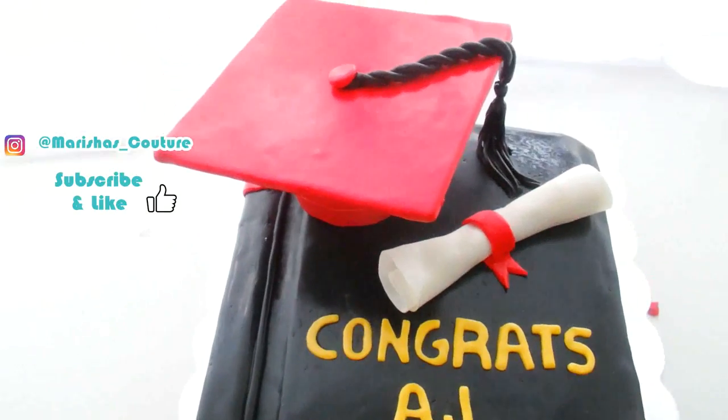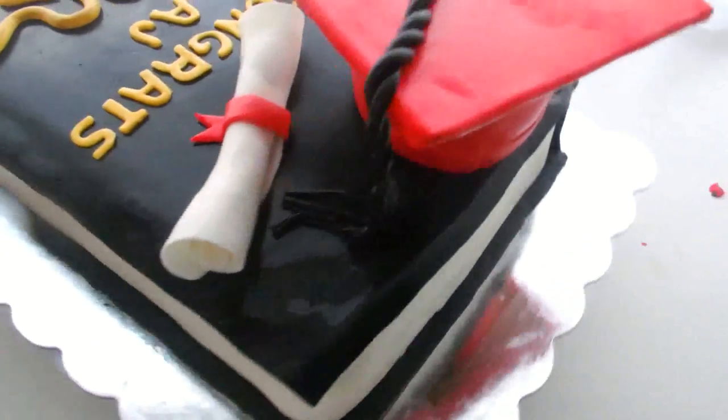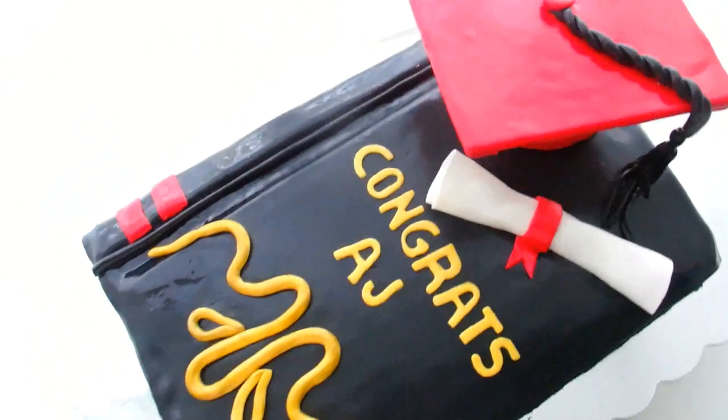I hope that you guys enjoyed this video. Don't forget to subscribe and like for more fun videos, and let me know what you want to see down below. If you graduated, congratulations! Couture and a graduation cake. Bye guys.